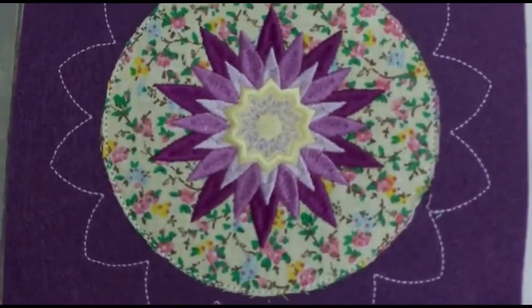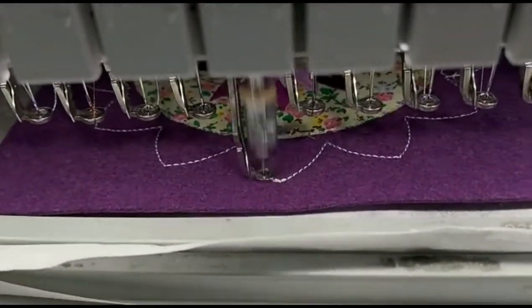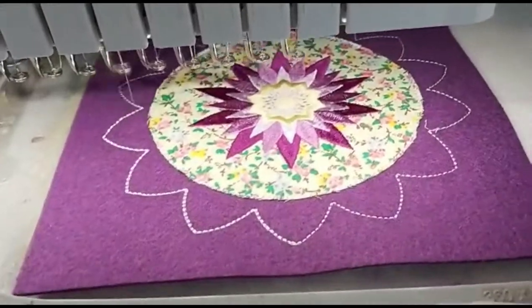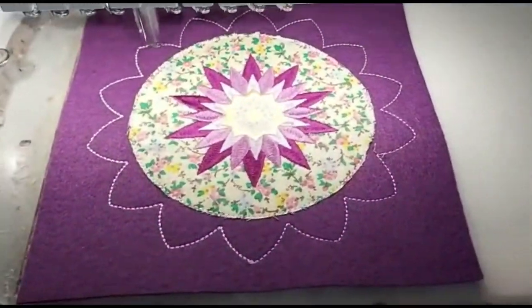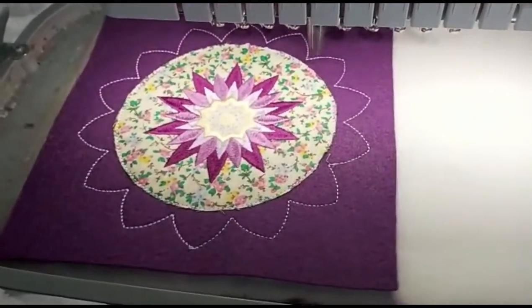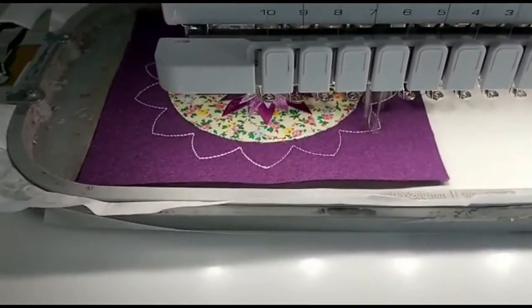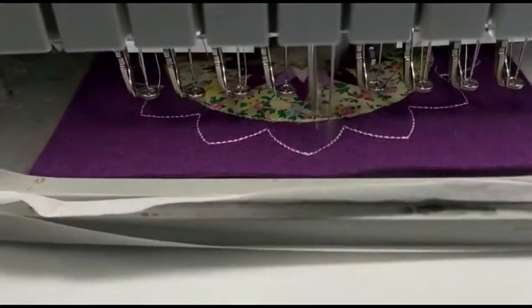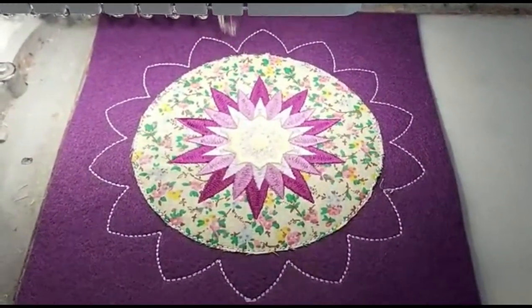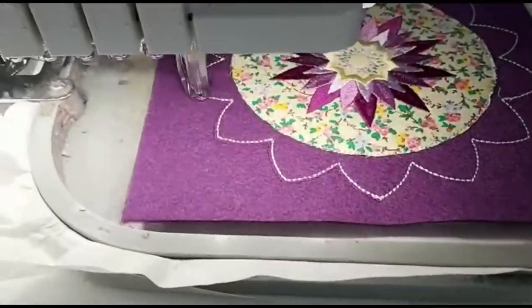After all the decorative stitching is done, we add a piece of felt on the back and tape it in place so it does not move. We return the hoop to the machine for the outer contour stitch, which will keep the felt on the back in place. Then the machine moves on to do the setting stitch all around the design.